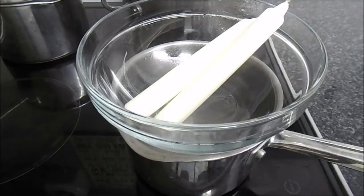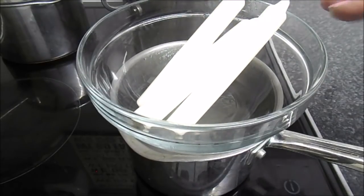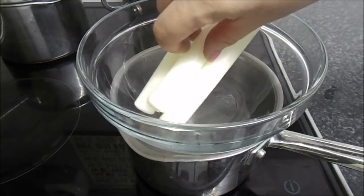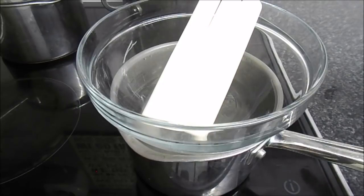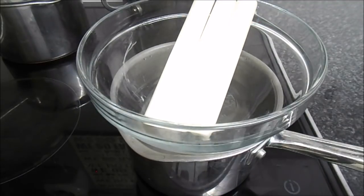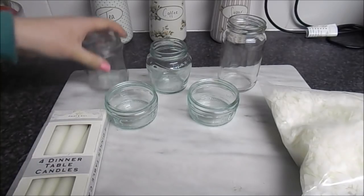I'll probably put maybe three candles in to start with. The heat is going to warm the candles up and melt them. It's obviously going to take longer doing it this way than with the flakes because the flakes are already broken up, but I wanted to show you that you could make these yourself and it's really accessible to get the wax.